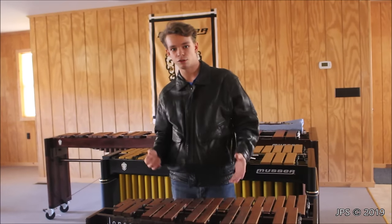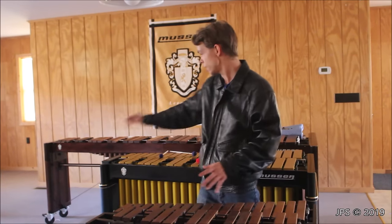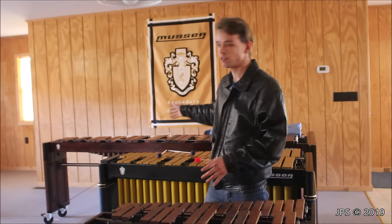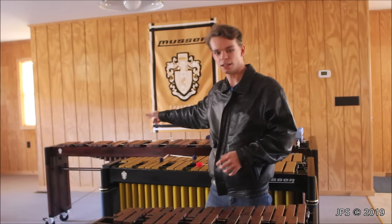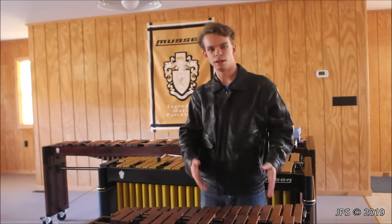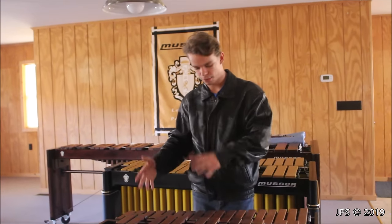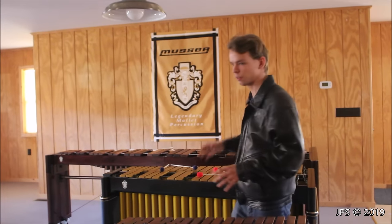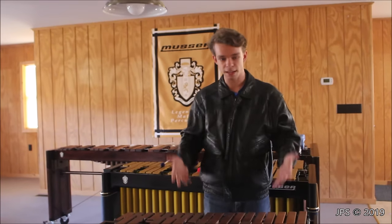Some xylophones will have resonator tubes, but since the range is so much higher pitched than most of the marimba, the resonator tubes would be very short — much like the resonator tubes on the high end of the marimba will be. The xylophone will be very small, and it will also be very high pitched. It will not have all of the low bass notes that a marimba has.